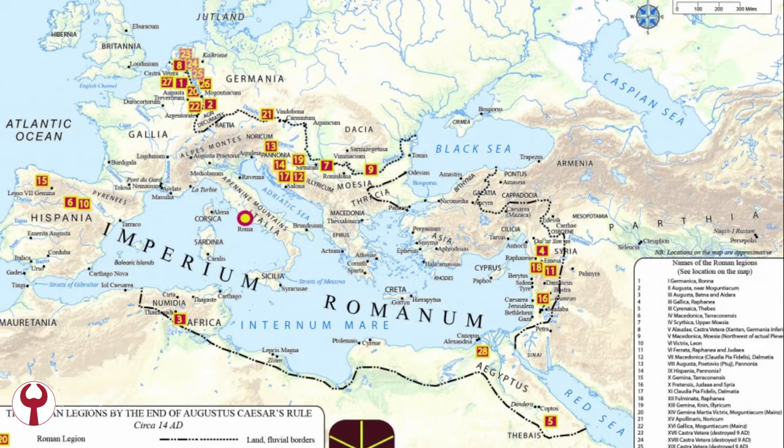What happens in the 3rd century is that the Roman legions must be able to repel attacks from several directions, and at the same time they are moved around the Empire to follow their generals. This creates a great stretch on the Roman legions themselves, because they prove to be a very large unit, not very flexible, not very mobile, and this is a problem for the Roman Empire in this period.